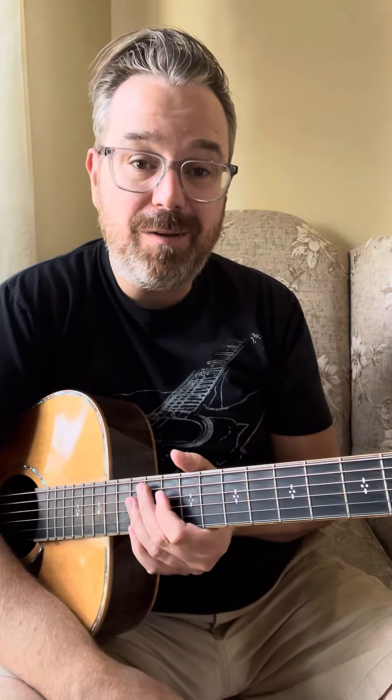Alright, hope you liked that lesson. Let me know if you have questions. If you liked the lesson, feel free to shoot me a Venmo — buy me a cup of coffee. It's guitar lancer. Cheers everybody!